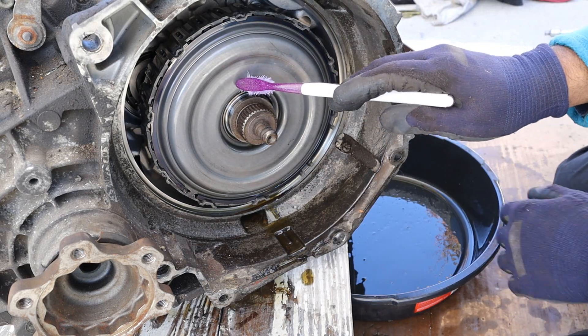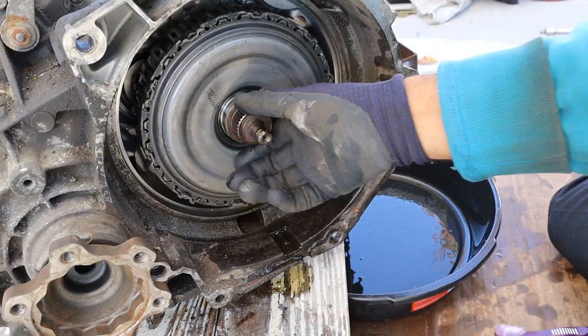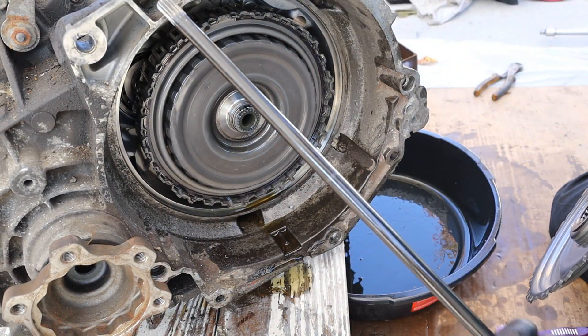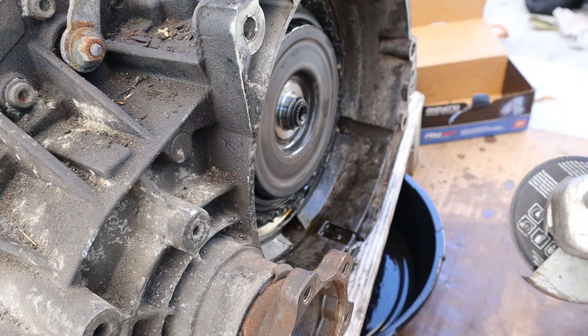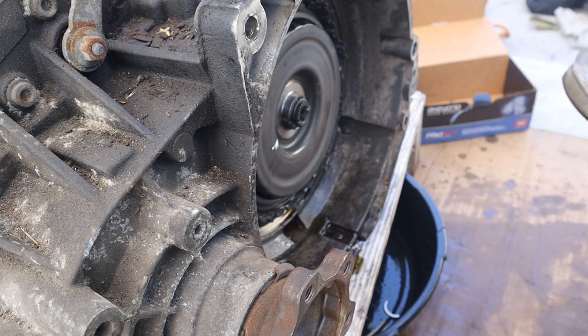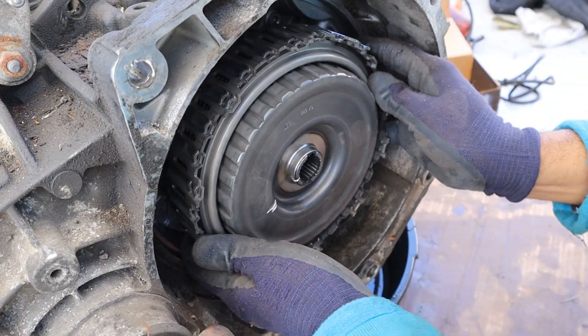Removing the front cover reveals our dual clutches. There is a circlip here that I need to first remove, and then I can remove this part here, which is actually the oil pump shaft. Then we've got another circlip to remove, and I'm going to use my special snap ring removal tool to take off that snap ring. Now I can remove the dual clutches from the transmission.